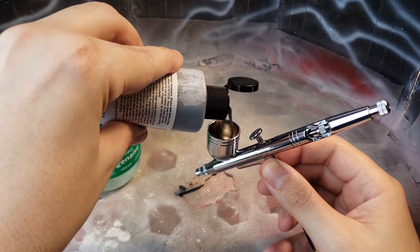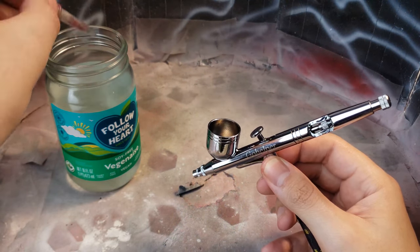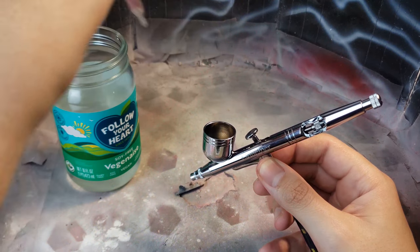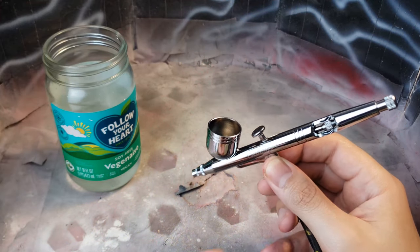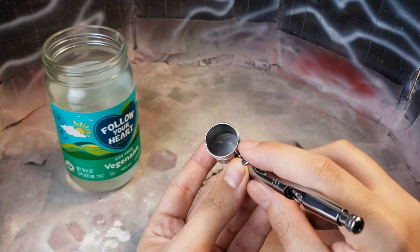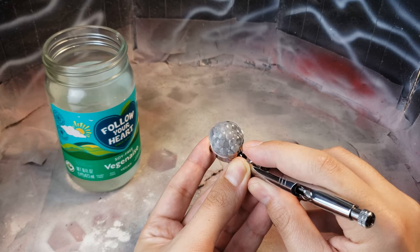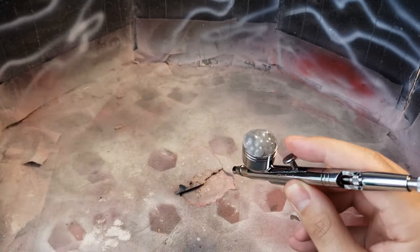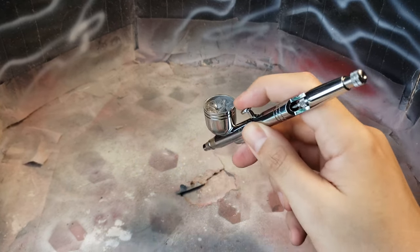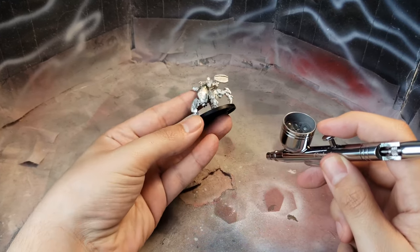With that waffling out of the way, I want to show y'all the right consistency to thin your paints to. As you can see, I've went ahead and put some paint directly into the pot, and I'm going to go ahead and add about 10 drops of water to thin it down to a nice consistency that will flow smoothly. You can kind of see the consistency is about like that of whole milk. Next, we're going to put our finger over the tip of the airbrush, press down on the trigger and pull back to pump air through it. This will force air back up into the reservoir and bubble it up and help mix it into a smooth consistency.